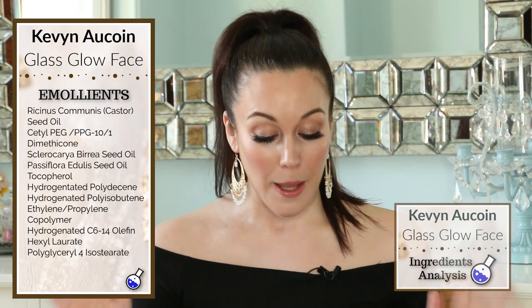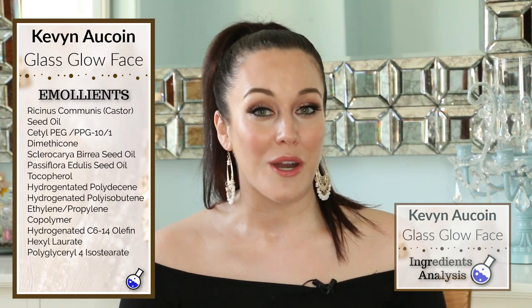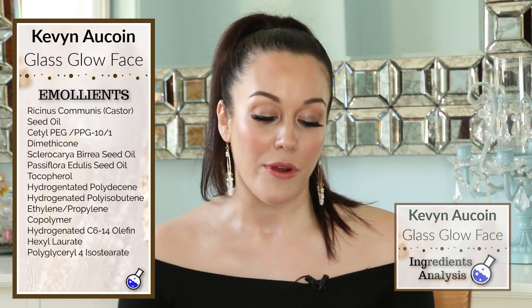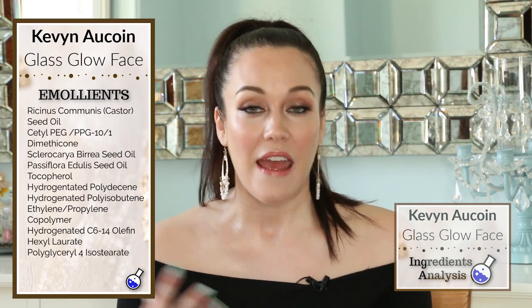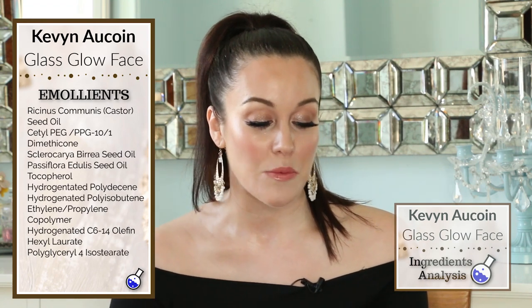A few other emollients I wanted to point out are the Passiflora edulis seed oil — what it really is is passion fruit, and it's maracuja oil. Tarte is famous for their maracuja oil product, and this is great for dry skin and is very skin soothing as well.